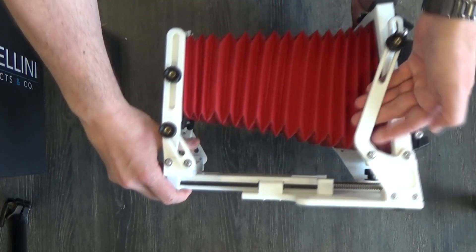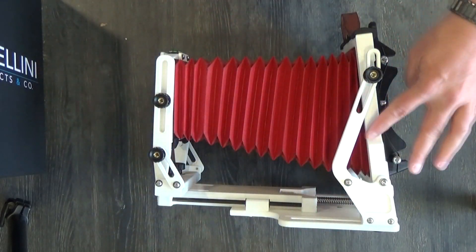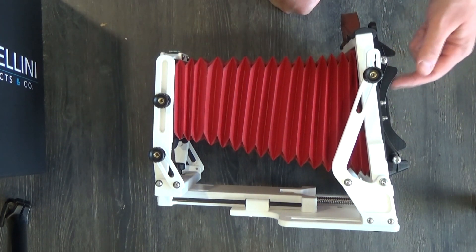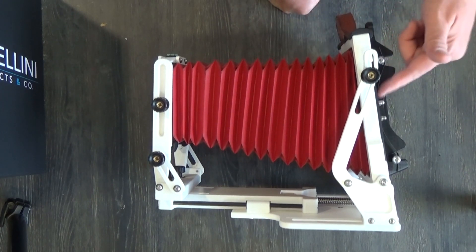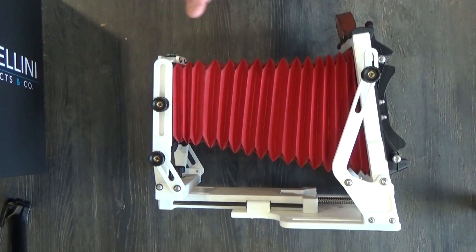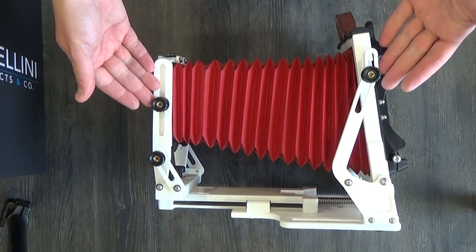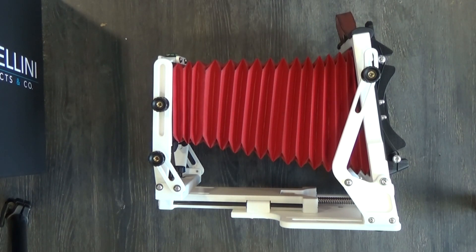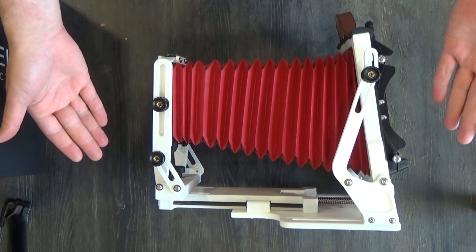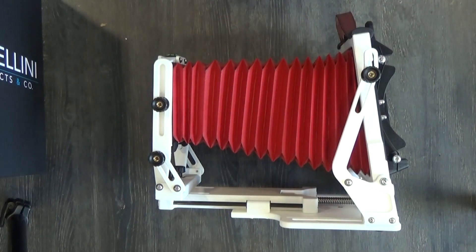This is my Gibellini Proxima 4x5, 3D printed. You can see some of the 3D printing lines — that's okay by me. If it ever bothers me I could sand them off, but I probably won't. All the engineering here is really good, high quality. The metal milled parts look really nice. I cannot wait to start shooting this — I'm taking it out to photograph waterfalls next week or the week after. Keep an eye out for future videos focusing on this camera, a standard camera review, instruction manual, and all that fun stuff.